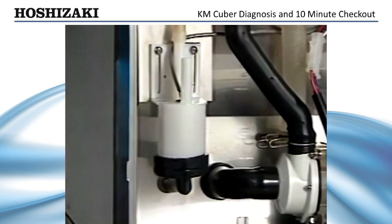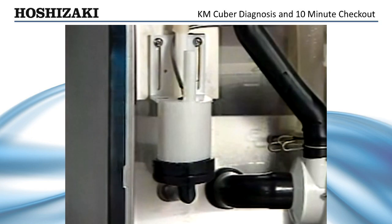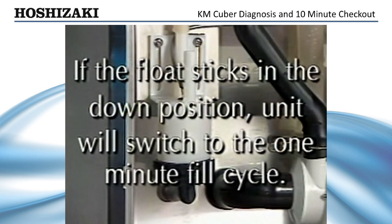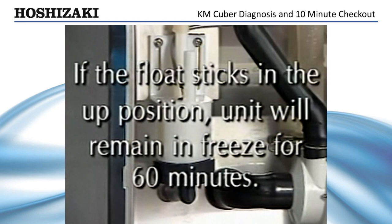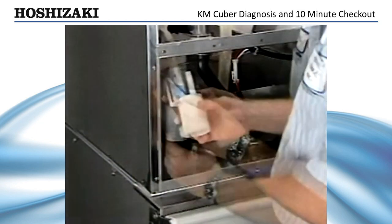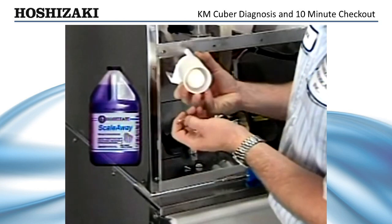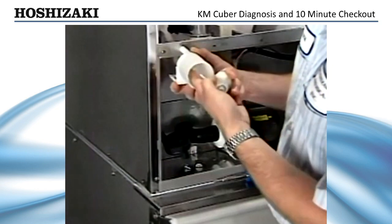The float switch has two primary functions: it provides low water safety protection and initiates harvest. If the float sticks in the down position, which is open, the unit will switch to the one-minute fill cycle and run water continuously. If the float sticks in the up position, which is closed, the unit will remain in freeze for 60 minutes — the cubes will be larger than normal and the pump will cavitate before harvest begins. If either of these symptoms exist, the float switch needs to be cleaned and checked. Take the float switch apart and clean it with ice machine cleaner, then check it with an ohm meter to be sure it operates properly.